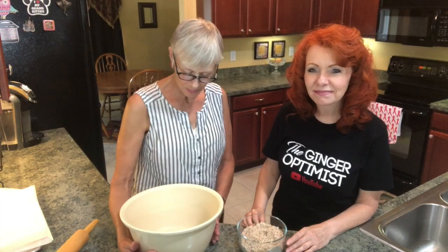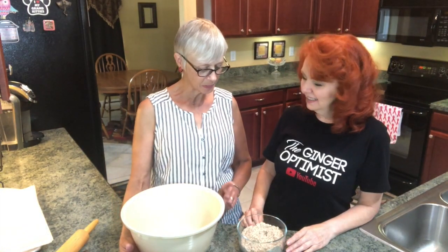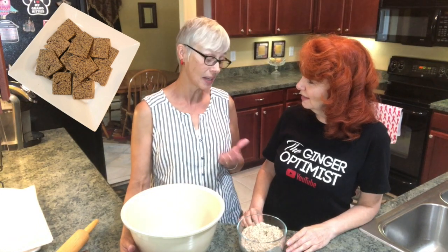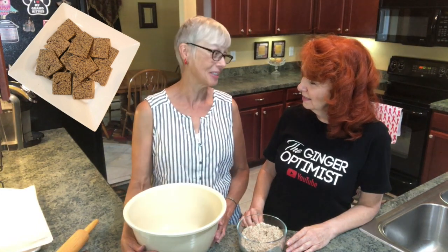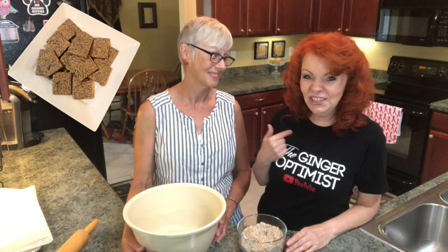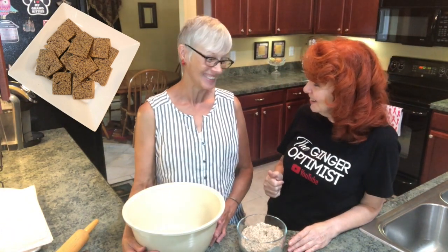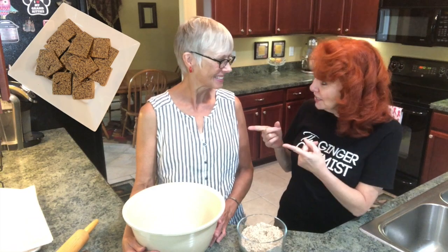Well, Miss Ginger Optimist, I have a recipe for gluten-free almond crackers that I find very tasty. She gave me some and I was like, oh, can we make these? And you said yes. Thank you so much — so let's do it!